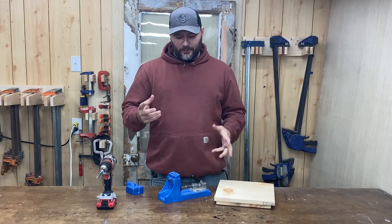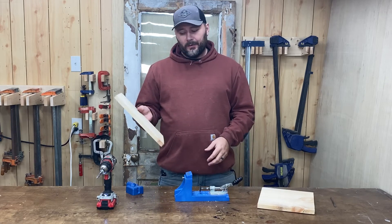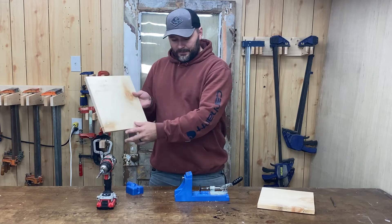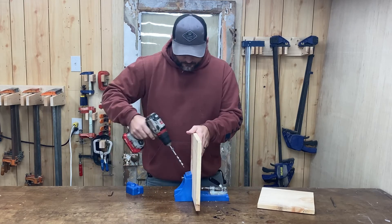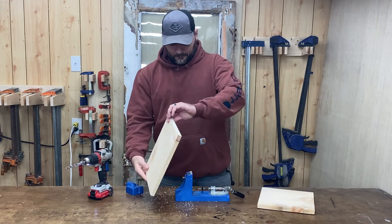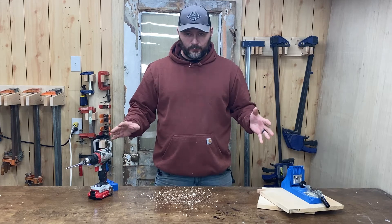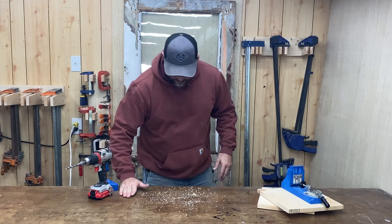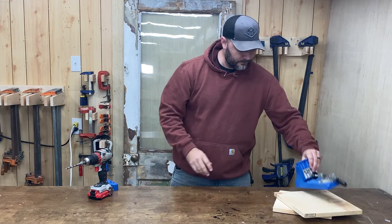Let's drill some pocket holes. I'm going to show you first the difference between using the dust collector and not using it. I'll do two pocket holes over here without the dust collector and two over here with it. Here's the result of just two pocket holes without dust collection — not a huge mess, but if you're drilling 30 or 40 pocket holes, this is going to be a disaster on your workbench.